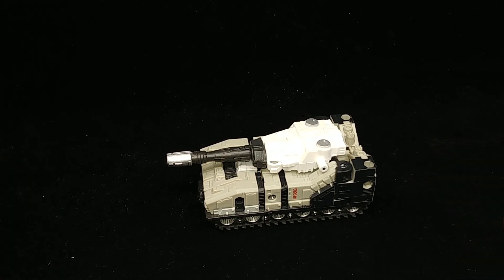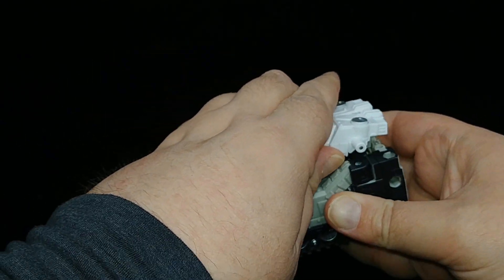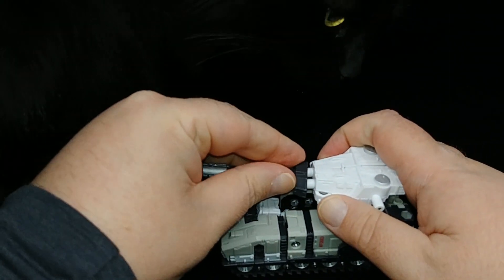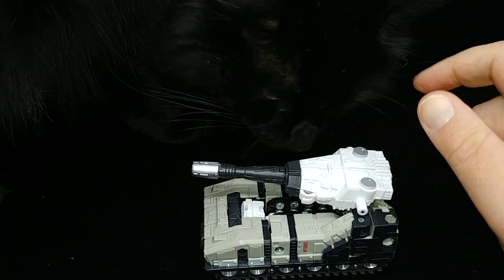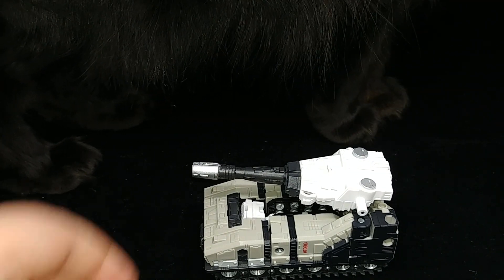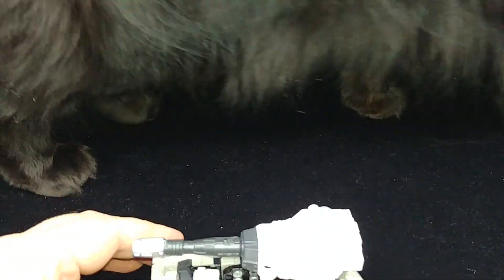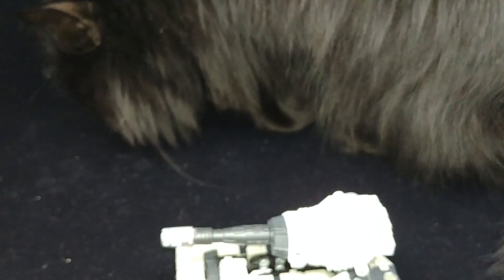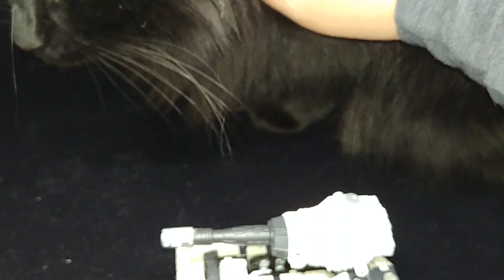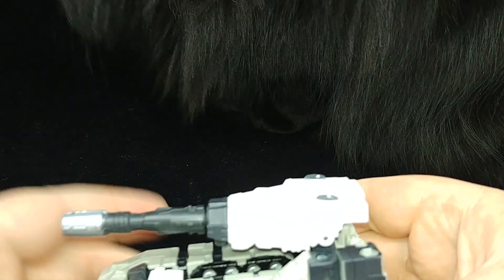To go from tank mode to robot mode, we're going to disassemble it again. Let's focus in on getting the turret up - and we're being joined by my special assistant Delilah. Because of how I have the camera configured, all you're seeing is her eyes and her tongue. She just turned five last Wednesday - she's been five for a week!